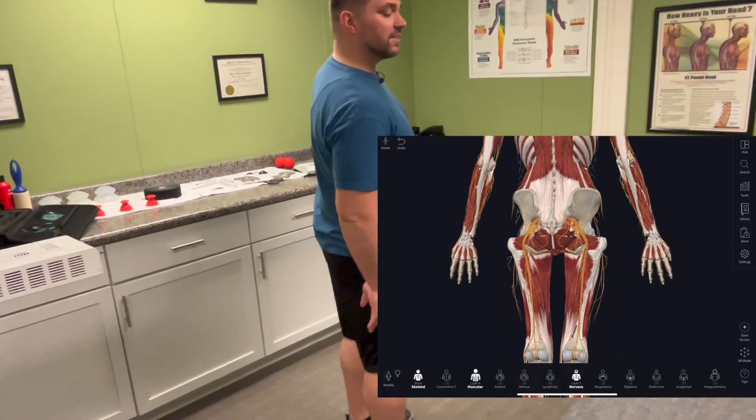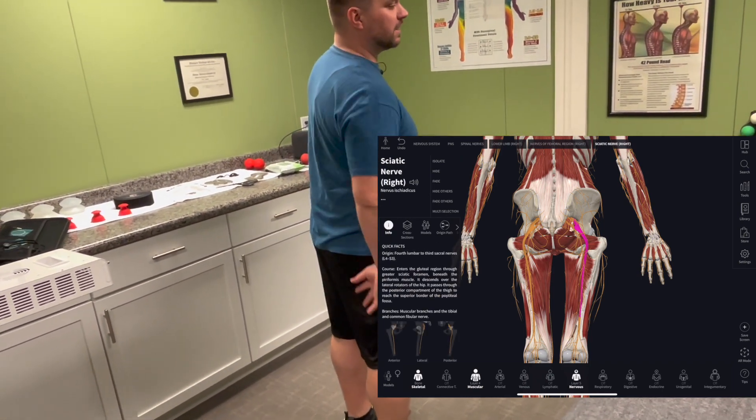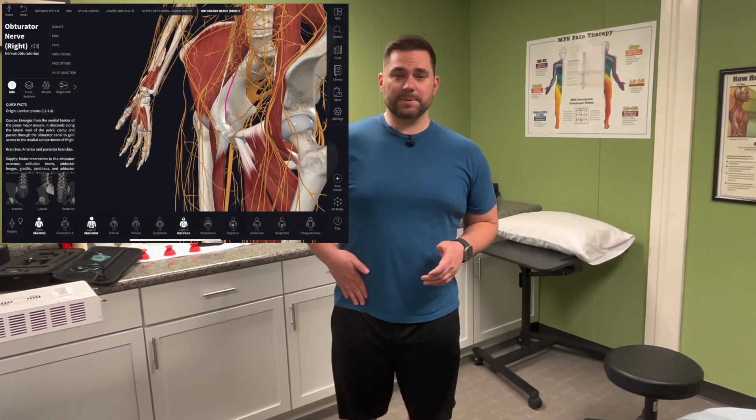The sciatic nerve — everyone knows that one — goes down the back of your leg from the lumbar spine. It's a big nerve going all the way down the back of your leg. The obturator nerve comes off the front of the lumbar spine and dives deep down into your pelvis, coming down the groin.